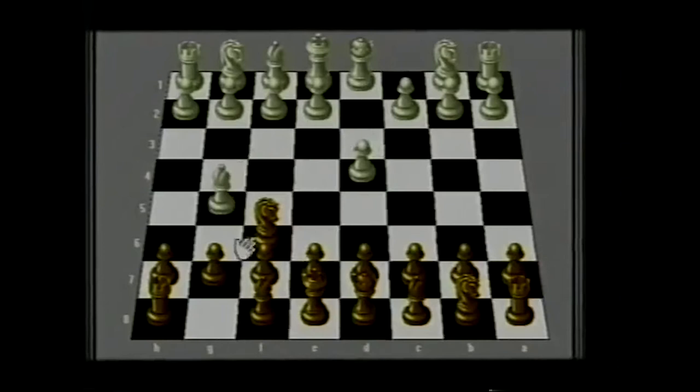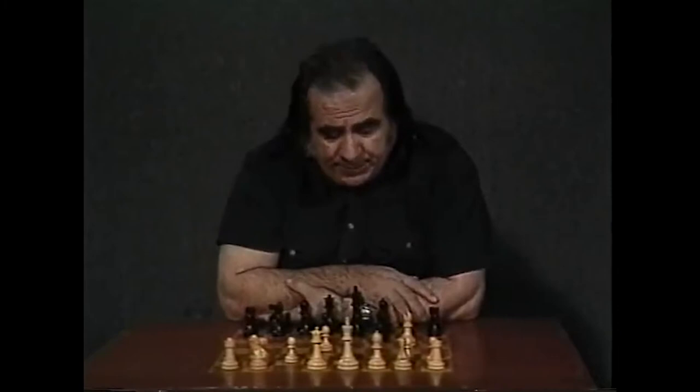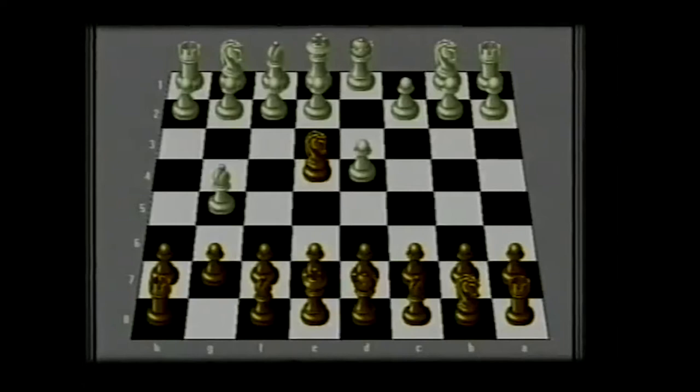The Trompovsky attack was well developed by English players, namely Julian Hodgson, grandmaster. So after bishop g5, we can write a whole book about this opening, but you don't want to study a whole book to play one game — maybe one game in a tournament. After bishop g5, the main move here is knight to e4, attacking the bishop, and white has three different ways to play: bishop f4, bishop h4, and h4.